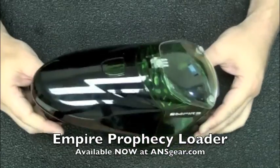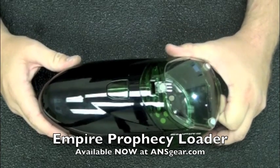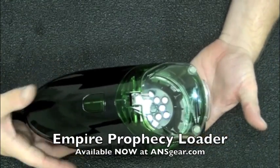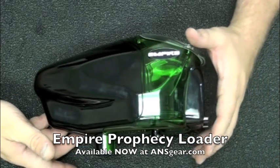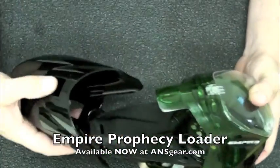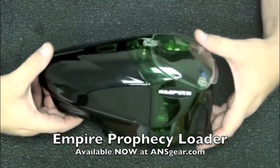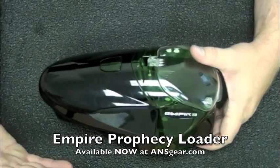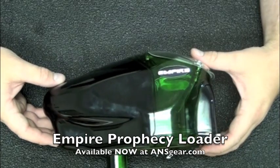I'll give you some overall features of it. It is a sound activated loader and it runs on two 9-volt batteries — we'll show you where those go. The loader itself holds more than a standard halo. A basic halo holds roughly 180 balls, depending on how you smash them in there. With the standard nose cone, this holds approximately 240 balls. They also have a larger nose cone which holds about 280, and a smaller nose cone that holds about 200 balls. So right out of the box, it can hold more than your standard halo does.